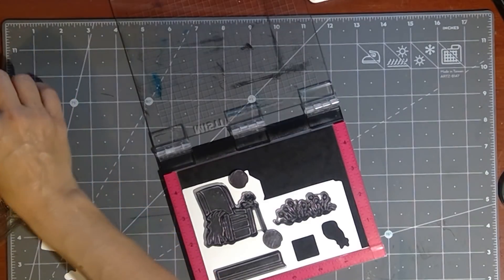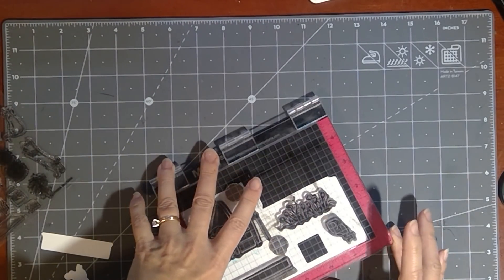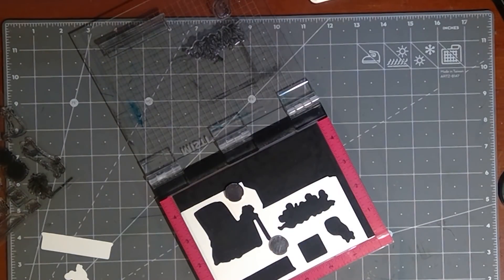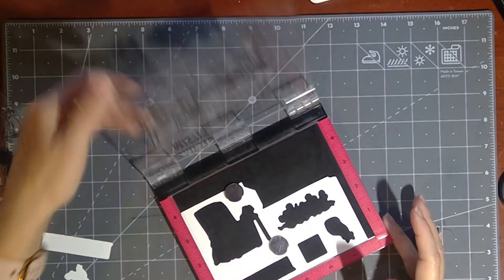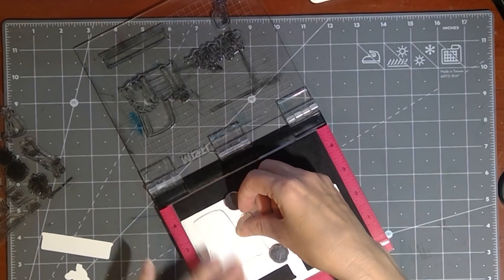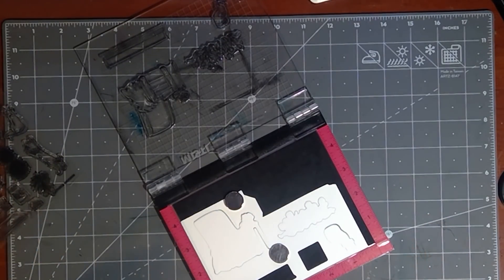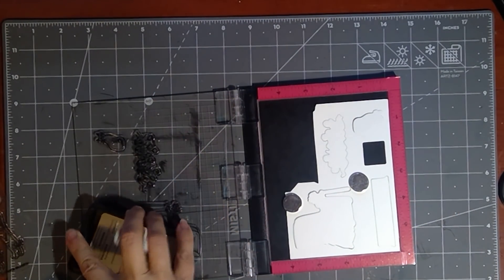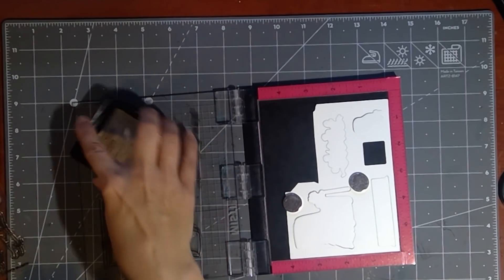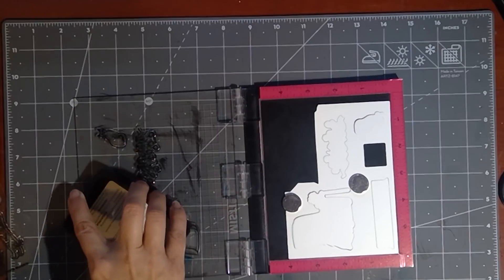I'll go ahead and stamp the cat just so the cat is done. Maybe I will go ahead and put this one in the card. So we're going to close this. So I need to clean this off a little bit — it's a little bit dusty, I've been using it a lot already. So now we're going to put our pieces in. And once we get this all stamped, it's going to come together very quickly.